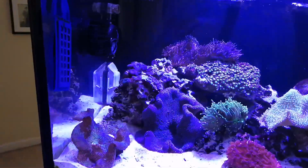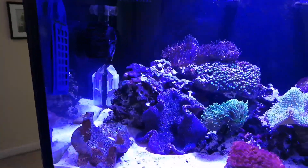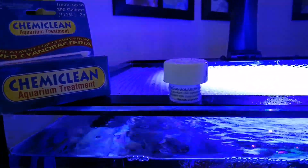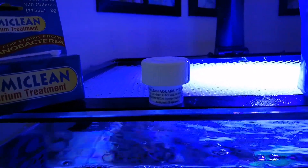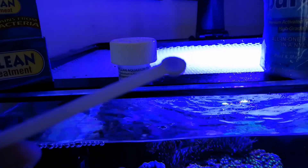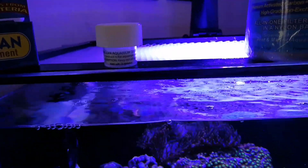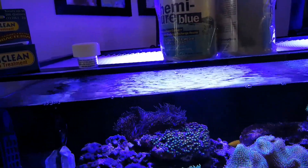So this morning, a couple of hours ago, I went ahead and used a standard measuring cup. The product is the Boyd Chemie Clean — I like the Boyd products. I got the two gram size; it comes in a little container and it's just powder. It comes with a little spoon to measure one spoonful per 10 gallons, and you mix it in a cup of aquarium water and disperse it in your aquarium.